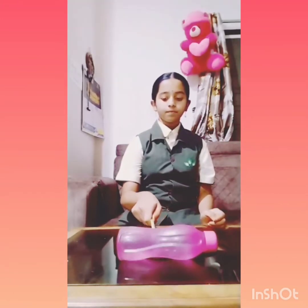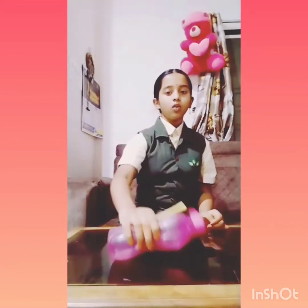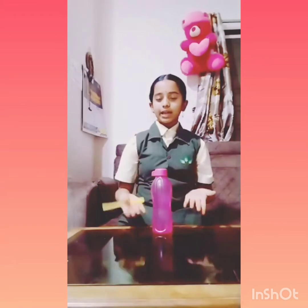For the third activity, we need a water bottle filled with water and a pen or pencil. First, put the water bottle vertically and push it gently with the pen — it moves a bit slower. Then put the water bottle horizontally and push it gently with the pen. By this we can understand that rolling friction is lesser than sliding friction. Thank you!